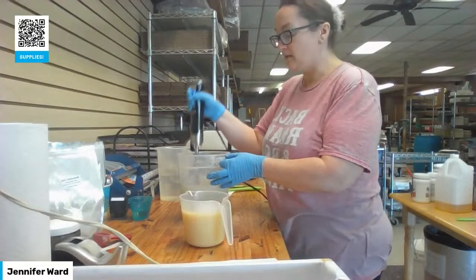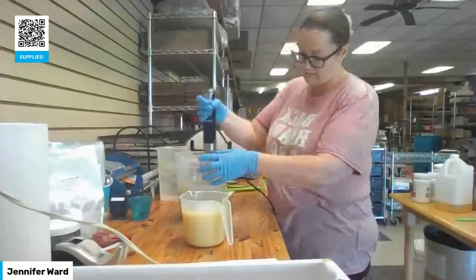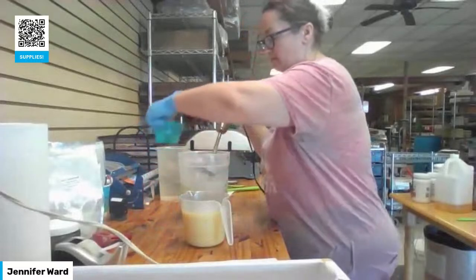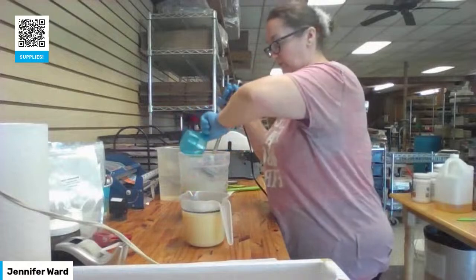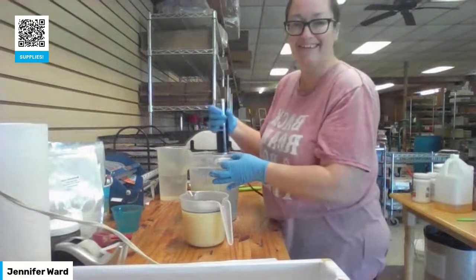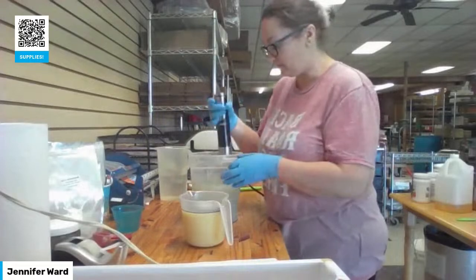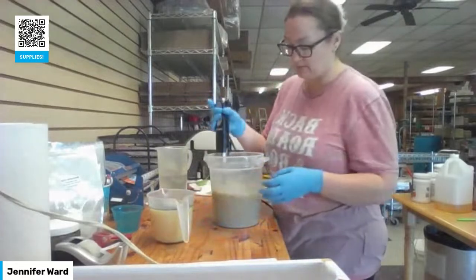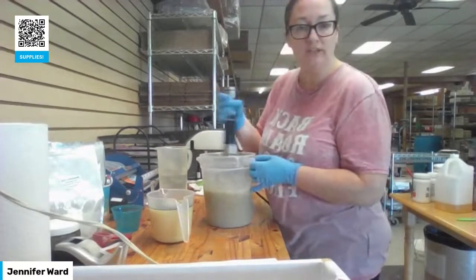I can hear the scrubbing — I'm just going around and getting it off the edges. I'm going to go ahead and add in my fragrance. This smells fantastic — I'm going to hand-stir this for the moment.